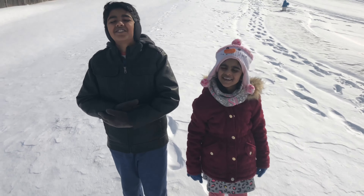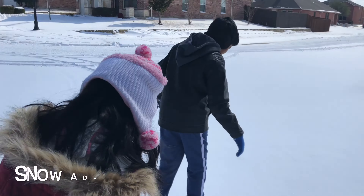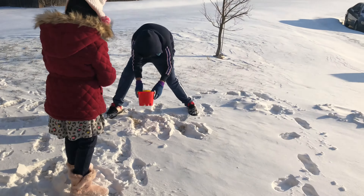Hi! It's snowing again and this time there's way more snow than last time. Today we're going to have so much fun in it. So let's get started!